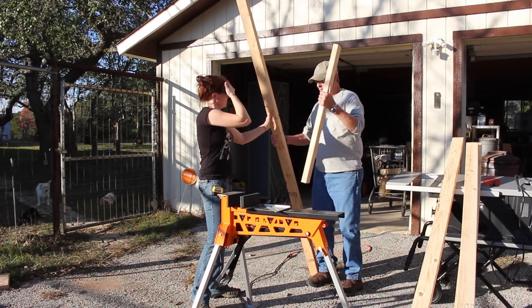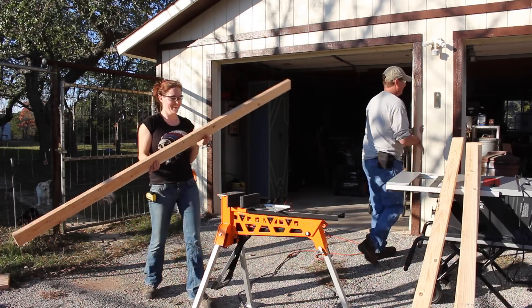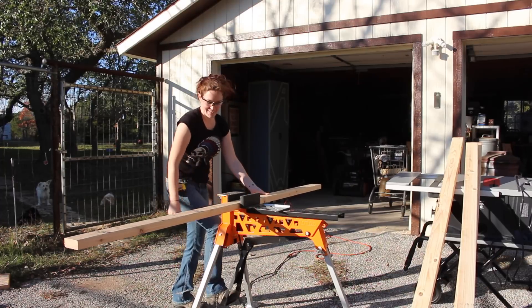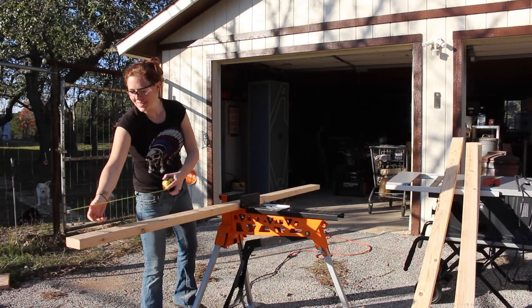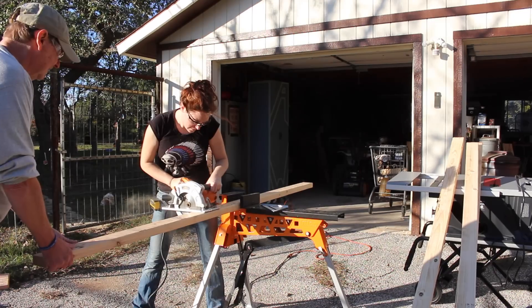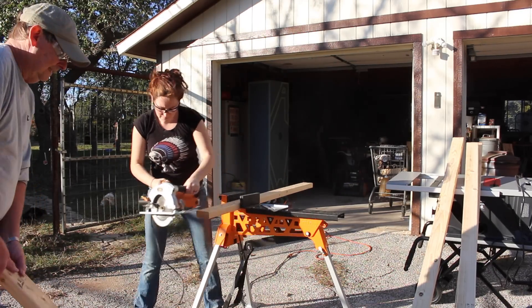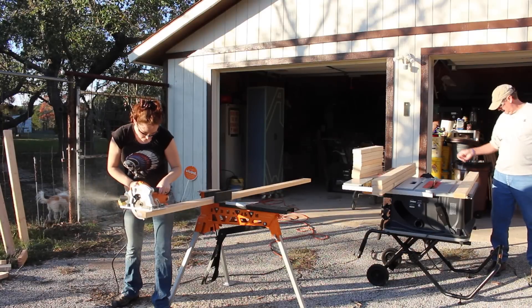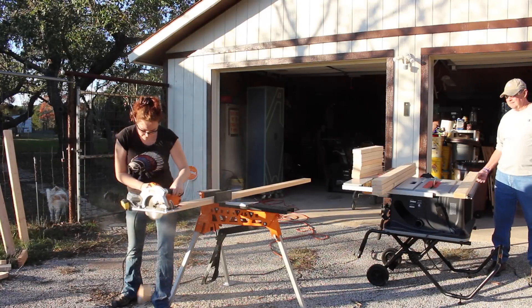My dad has never done anything woodworking related, so he doesn't have a miter saw. Instead, I used my Triton Super Jaws and a circular saw to cut down the 2x4s. If you've never used one of these Super Jaws, I cannot tell you how useful and handy they are. If you have a handy person in your life and can't think of a good present for them, I cannot recommend these Super Jaws enough.